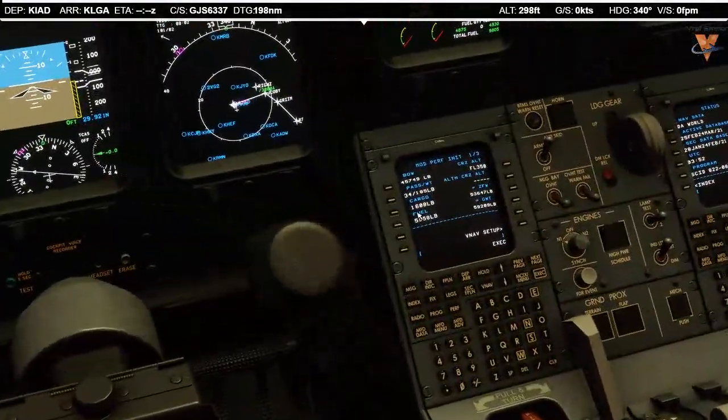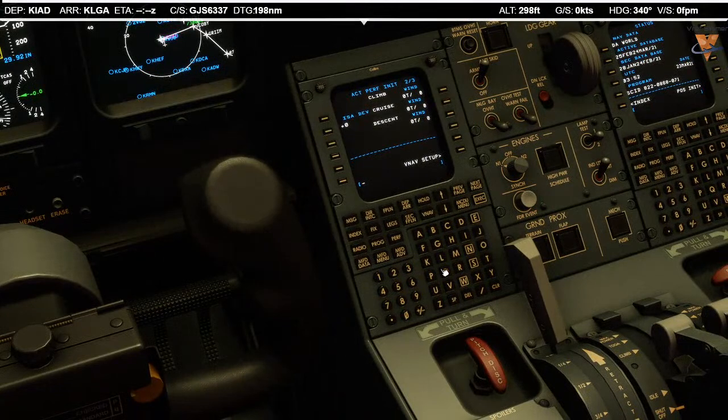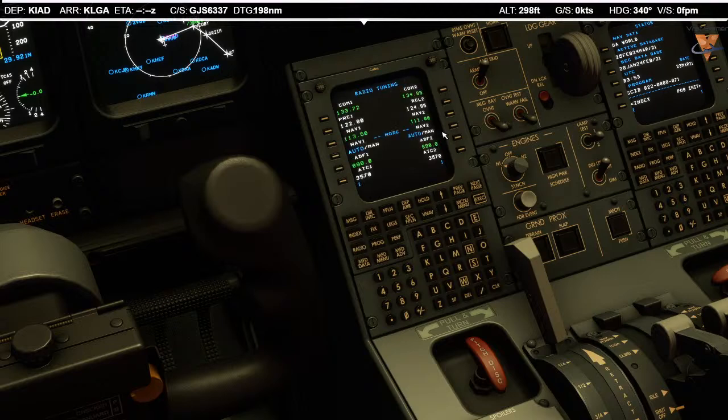You can see our fuel and weight are set. We'll move on to the next page. ISO deviation — minus one is the deviation from the standard atmosphere today. It cruises with a six-knot tailwind. Reserve fuel tonight is going to be 2,000 pounds, and taxi fuel is 500 pounds. We'll enter that in. Moving down to the radio page, make sure both are in auto mode. Performance advisory — VNAV enabled, we're going to be full-rated thrust. Predicted mode on the fuel management, and VNAV setup all looks good.